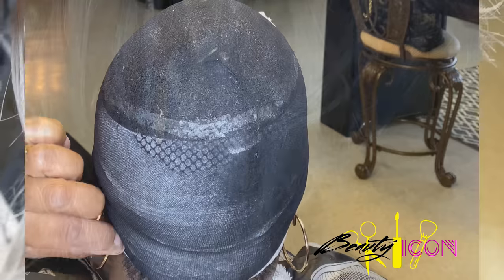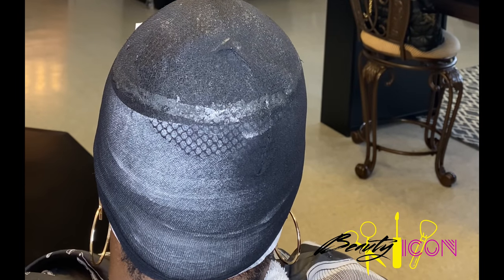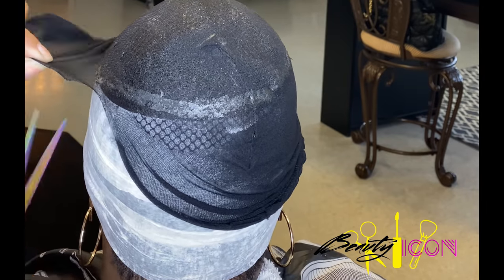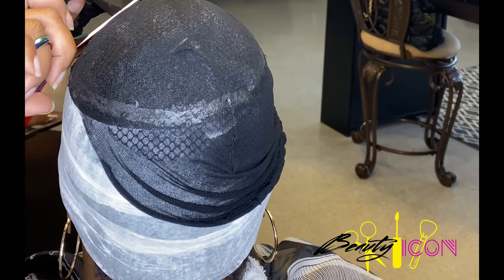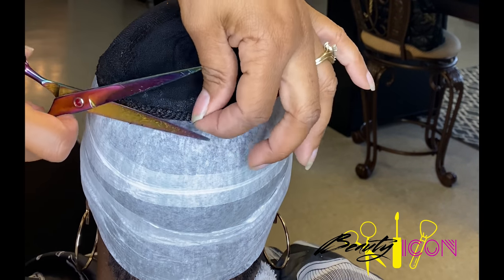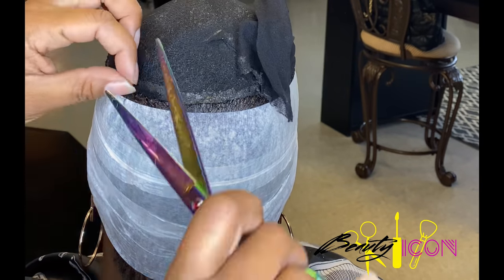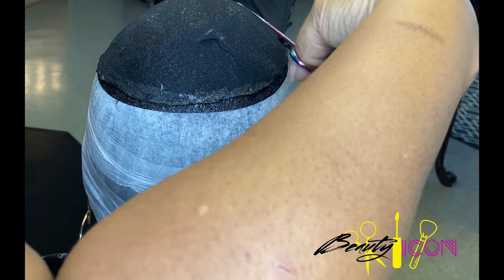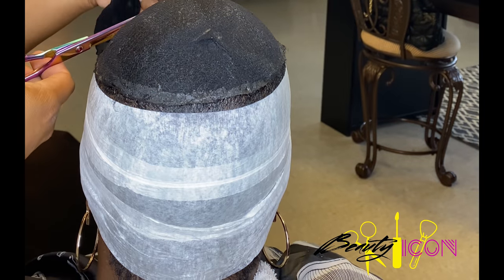So before we begin, take a look at how I molded her hair. I took the wrap strips and molded down the sides really smooth and tied that around. Then I went with my gel, weaving net, and then my cap. And I glued the perimeter of it so it would stay down. I used this method to prevent thinning, especially for clients who have thin hair areas, and it also allows the glue to adhere to the weaving net instead of the hair.